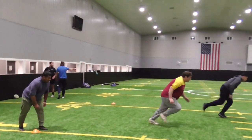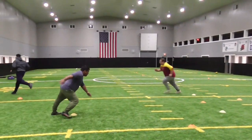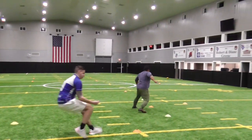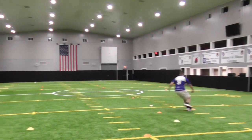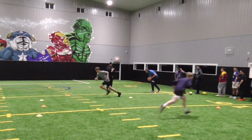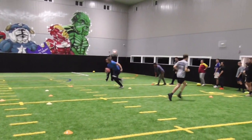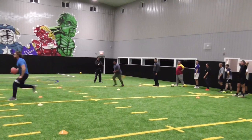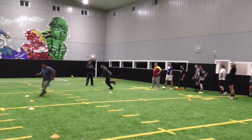Come on boys, let's work! Come on, come on! Come on fellas! Come on boys, let's work!